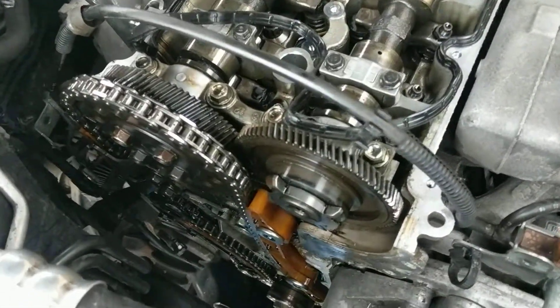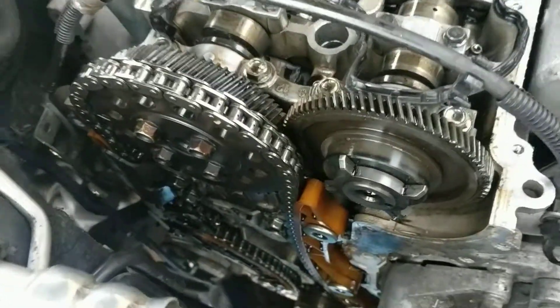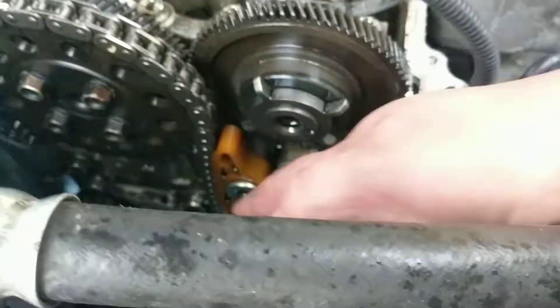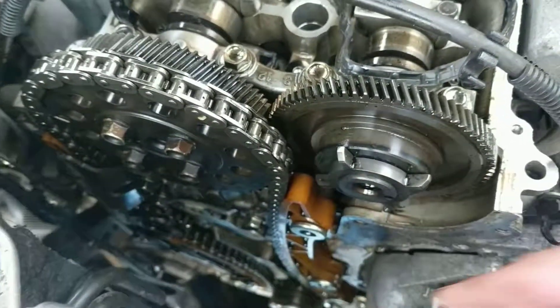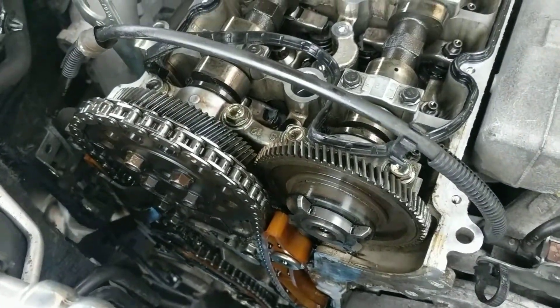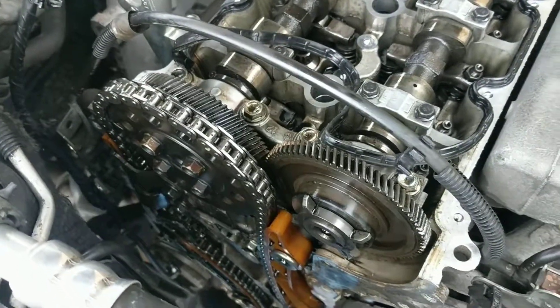I've got the timing cover off. There were four nasty size 14 bolts which were hidden here. If anybody has trouble after that, a chisel, a light tap, and off it came.